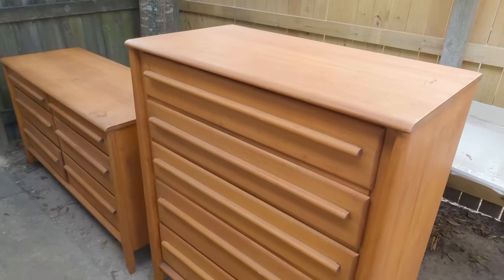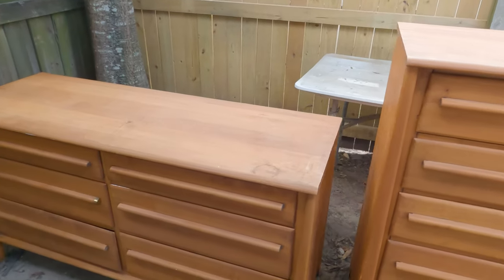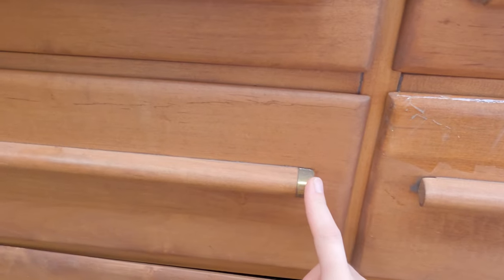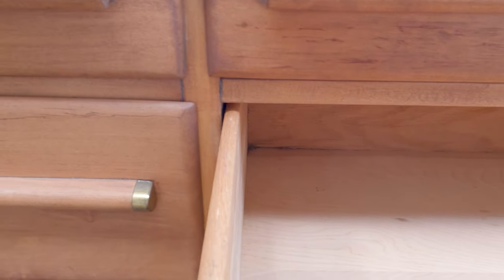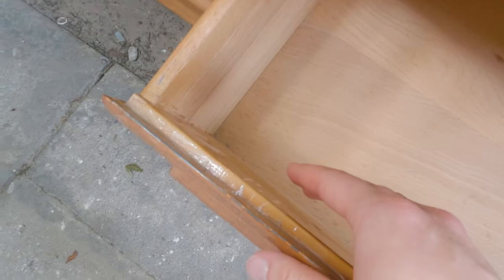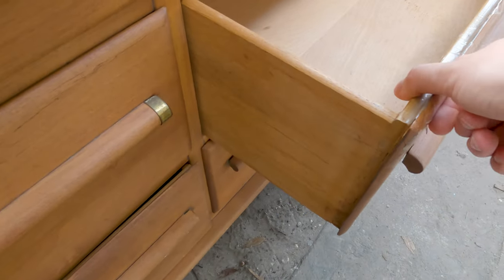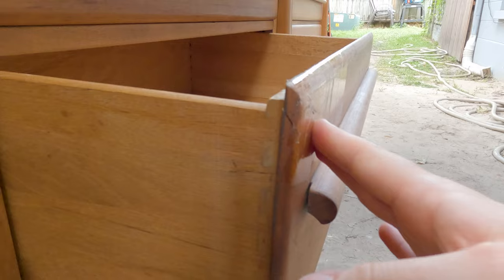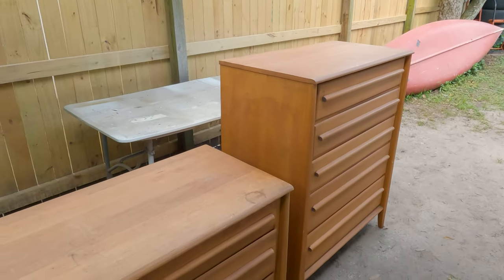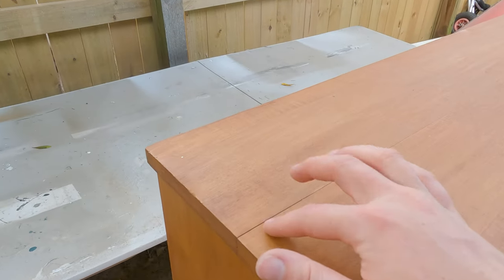We got this set yesterday for 65 bucks for both and it's in pretty good shape. It's missing almost all of the metal accents at the end of the handles — just one is left — so we're just gonna take it off and go without those. The drawer is taped here; I'm not sure if it was falling apart. And yes, it is broken here so we're gonna have to fix that.